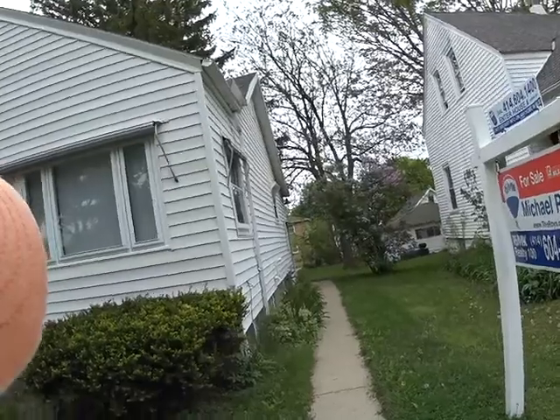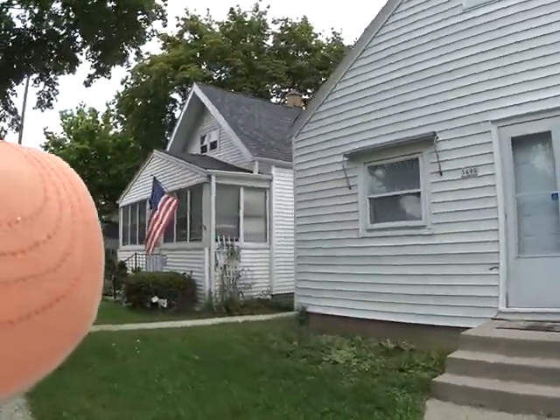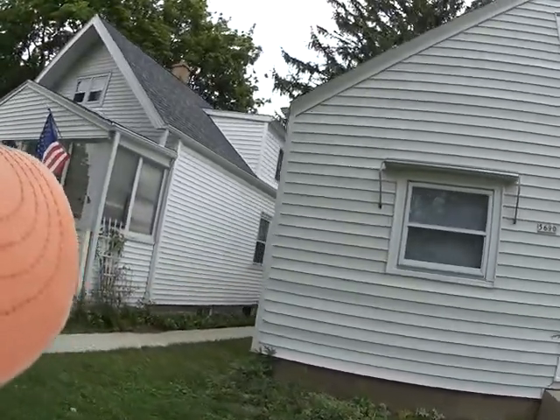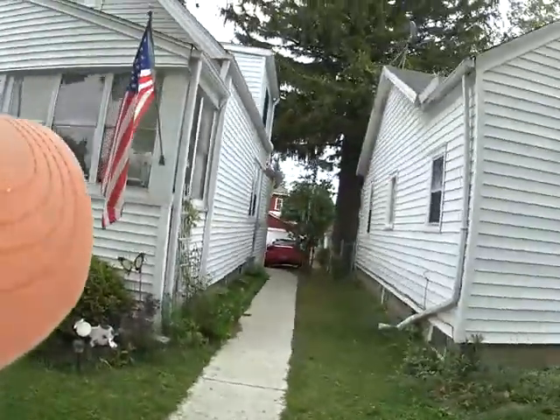Our soffits and fascias look good on this side. Everything looks good. The siding looks good. The windows look like they're going to be new, or at least we have storm windows that look new. From an angle, it looks like they're older windows inside.